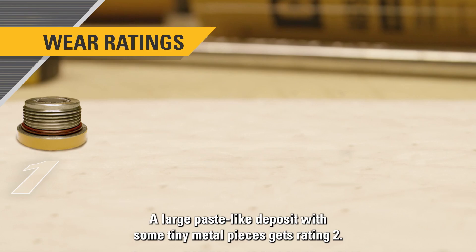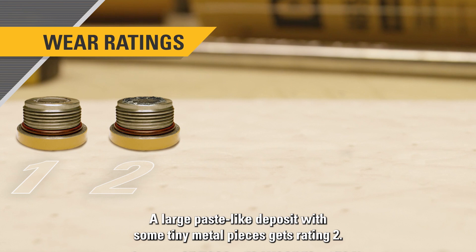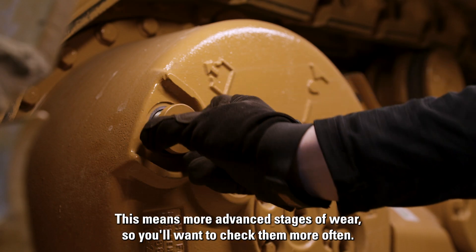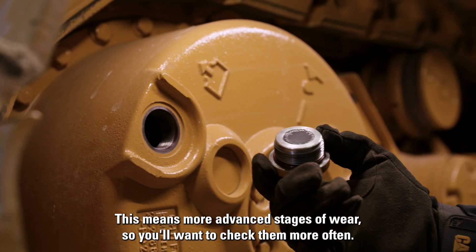A large paste-like deposit with some tiny metal pieces gets rating two. Plugs with coarse metal deposits less than one millimeter get rating three. This means more advanced stages of wear, so you'll want to check them more often.